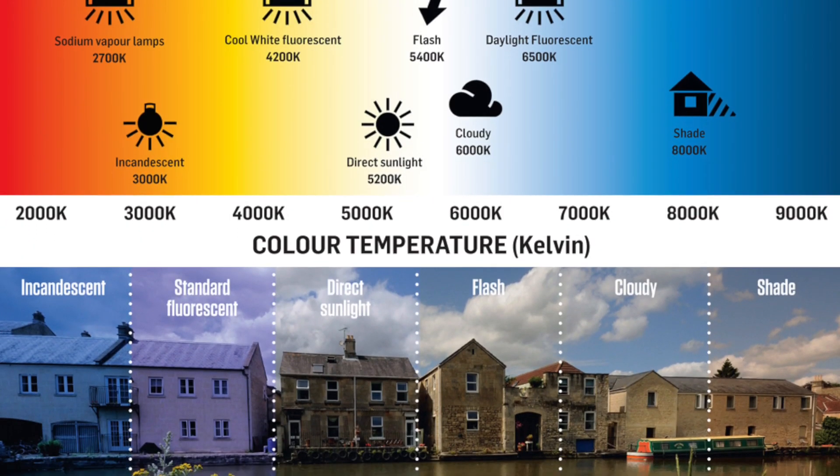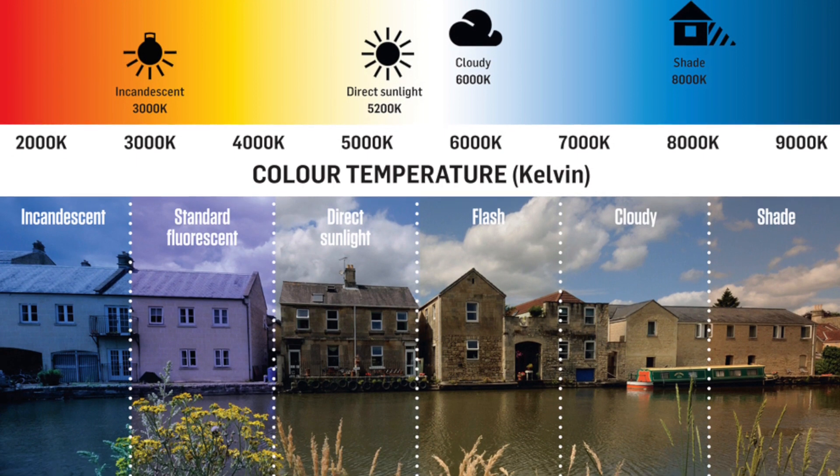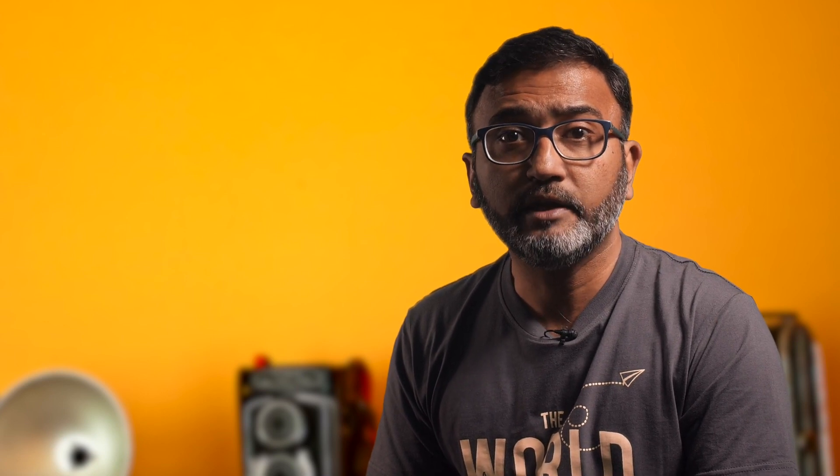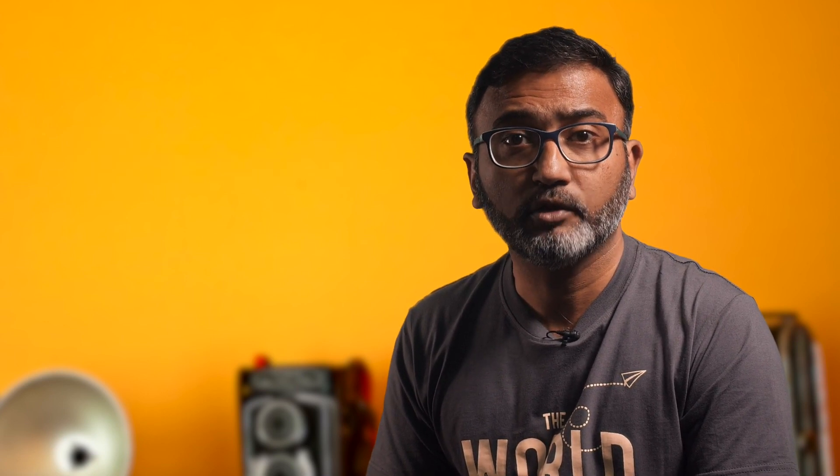The presets can include daylight, cloudy, shade, tungsten, fluorescent, along with flash, Kelvin, or custom. Use these to choose the right source of light and to remove any color cast it may have on the photograph.